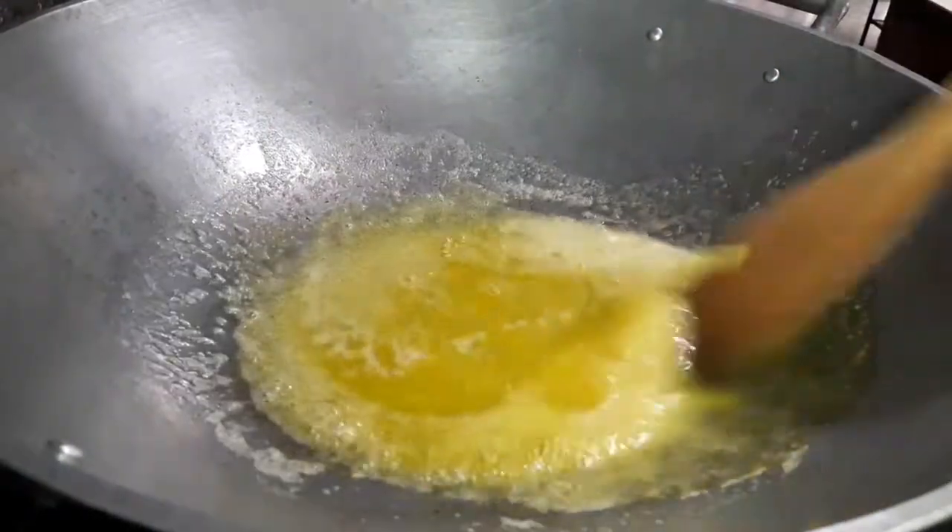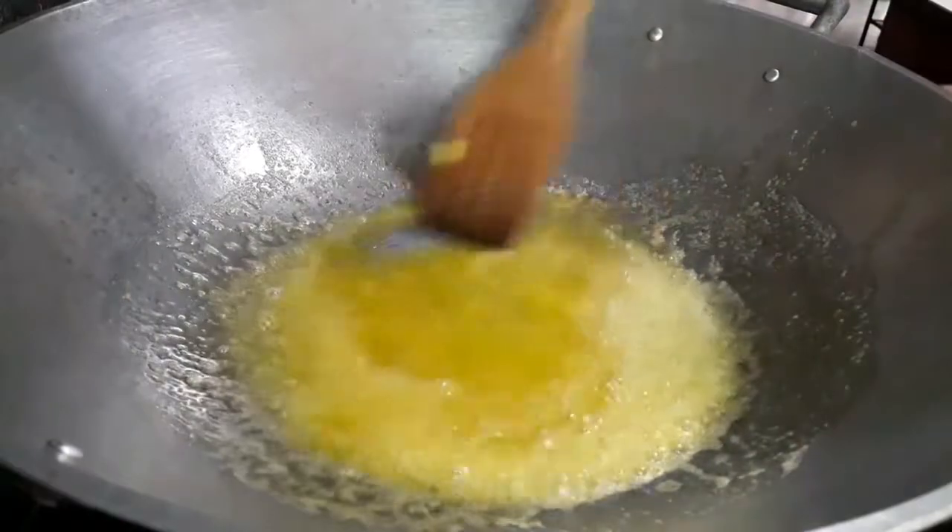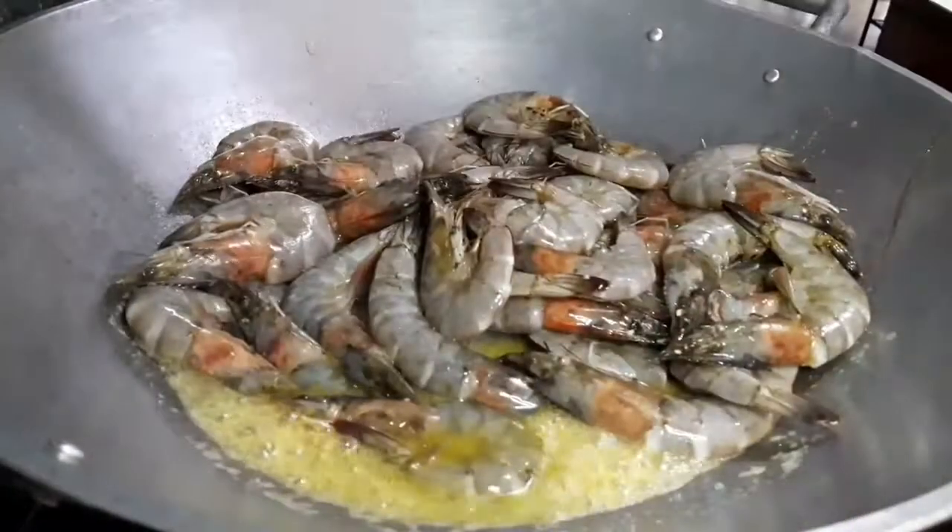Melt butter in a pan. Stir the cream into the butter over heat for one minute.